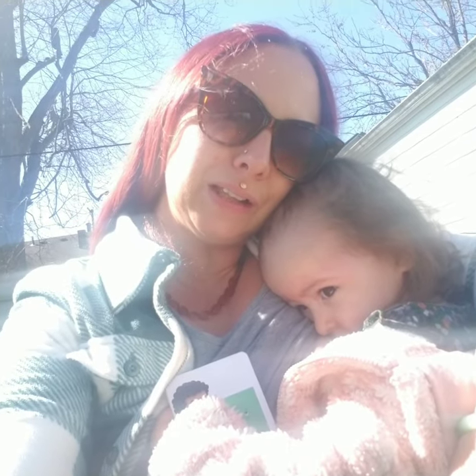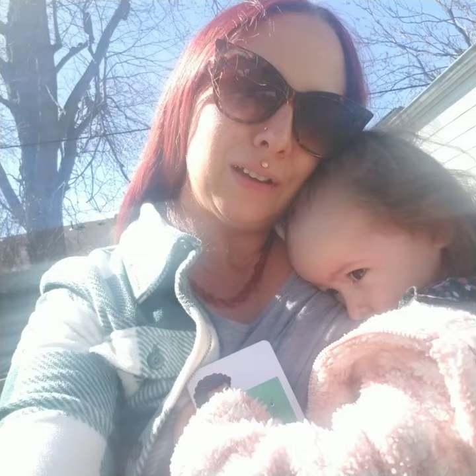Hello, good afternoon. Mesa Moonrise, welcome to my channel.